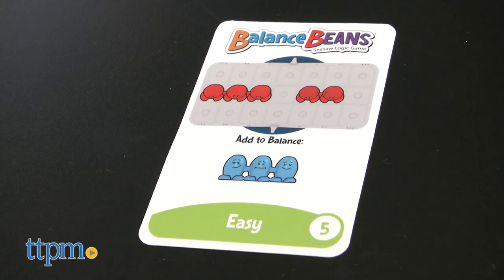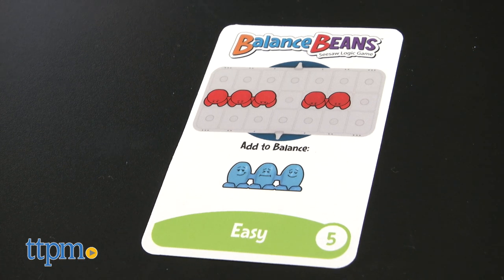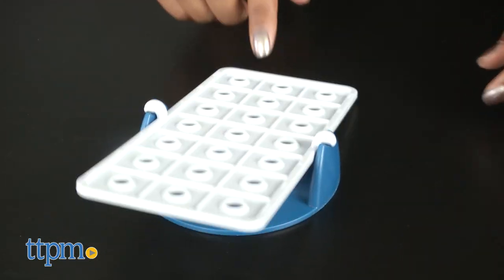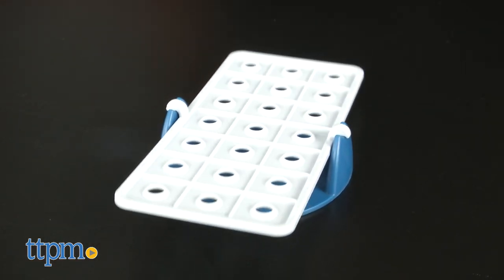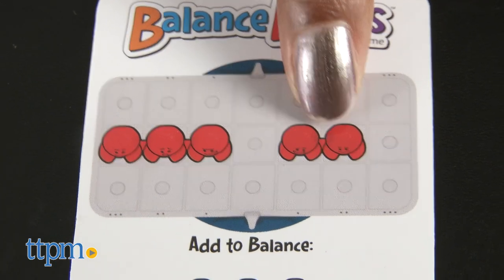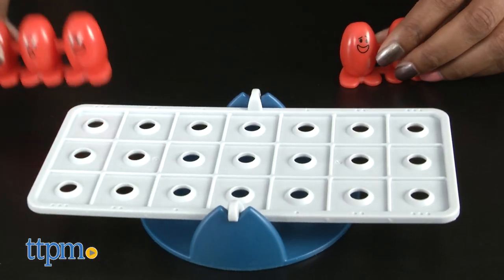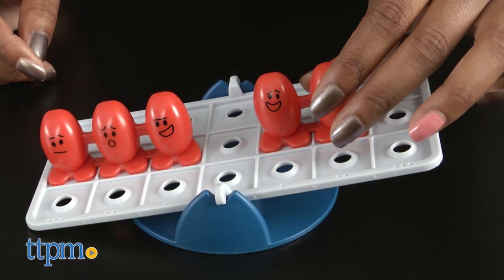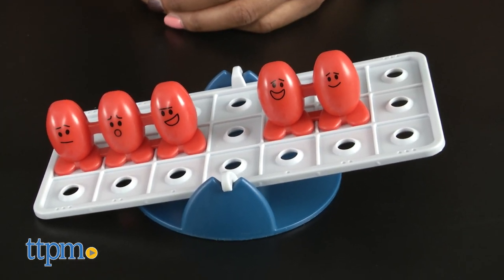The object of the game is to balance the seesaw by adding the beans shown on the challenge card to the balance tray. To get started, first assemble the seesaw by placing the balance tray onto the base. Then select a challenge card, set the indicated red beans — which are the stationary beans — onto the balance tray. Gather the beans shown in the add-to-balance section of the challenge card and place them onto the tray until it balances.